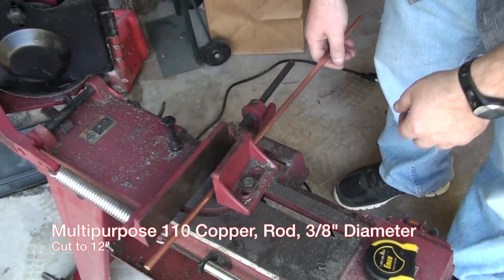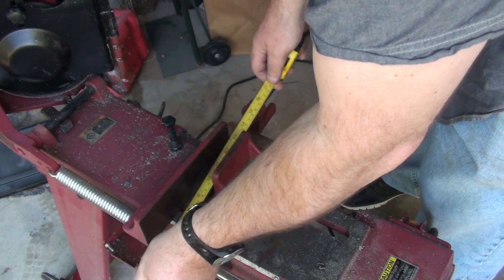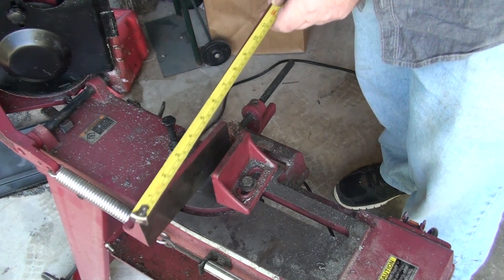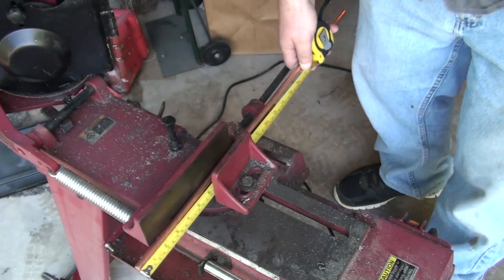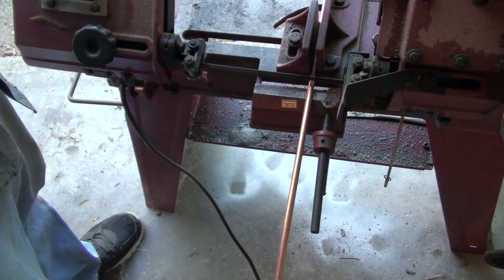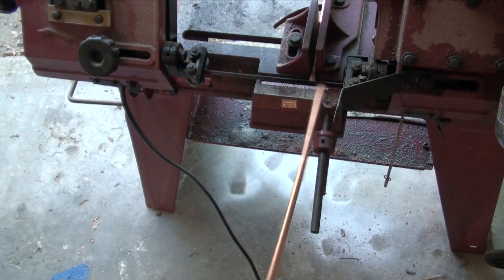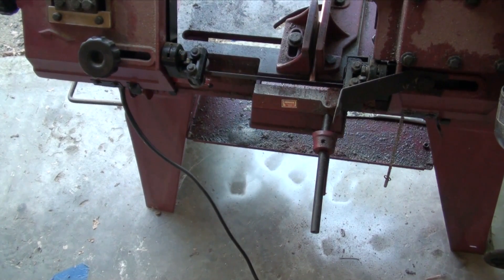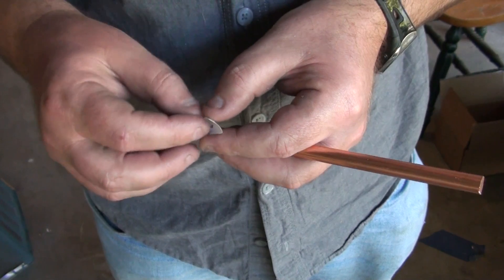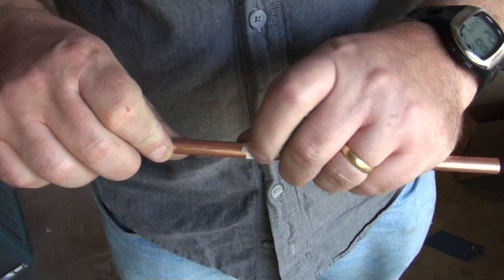This is going to be one of the power bars — I'm not sure what you call those things, I should probably look it up. I'm going to cut them at 12 inches each. I hope that's big enough. Okay, that's the power bar. I'll put a little label on it — doesn't stick very well, never mind.